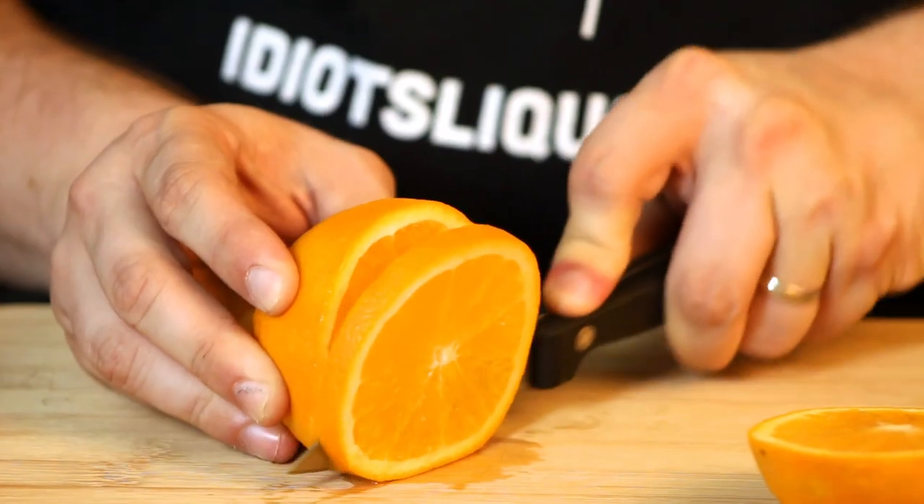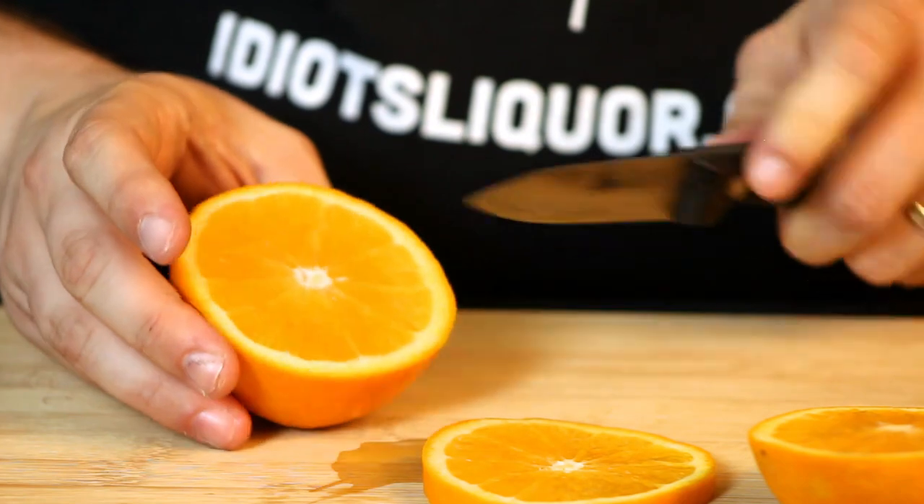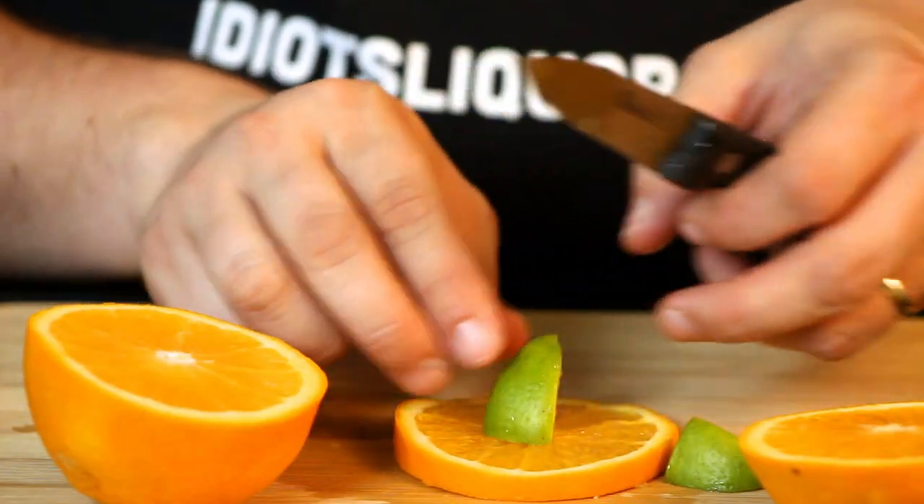The next little thing I did was make this garnish — pretty much simple. Just a lime piece and an orange wheel, and it's going to mimic a stem. Neat, right?